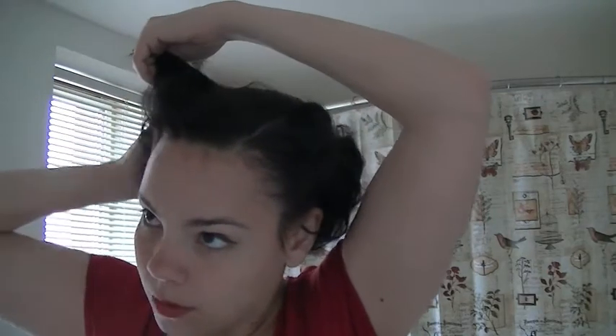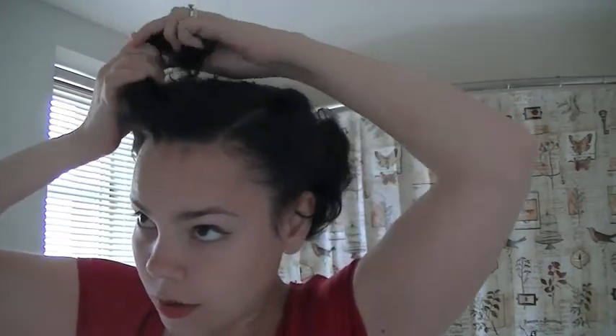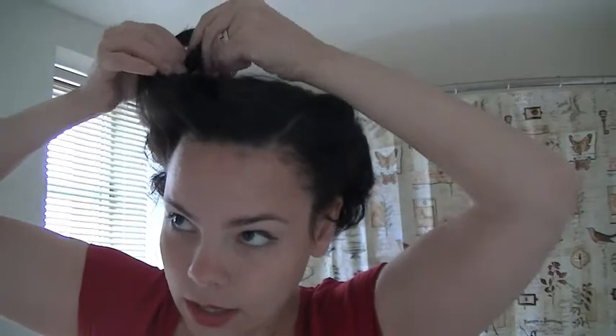And then the other side. Victory rolls do take a lot of practice, especially on short hair. So if you've never done them before, don't give up — you just need some more practice. They don't need to be exactly the same size, especially if you put them on the side, but you do want them to be approximately the same distance back on your head, so you don't have one way up here or way back there. You can see those ends curling right into the victory roll shape.